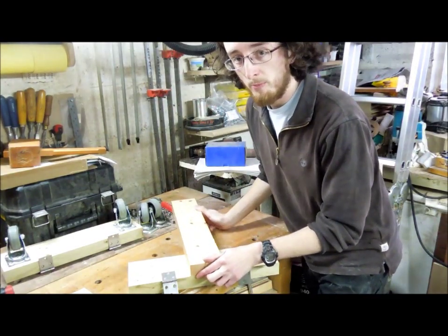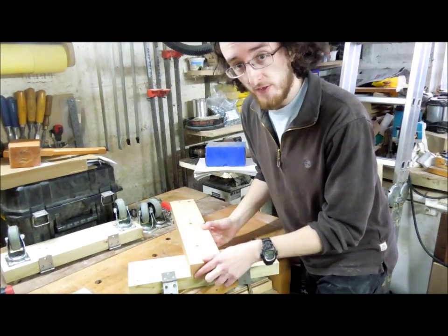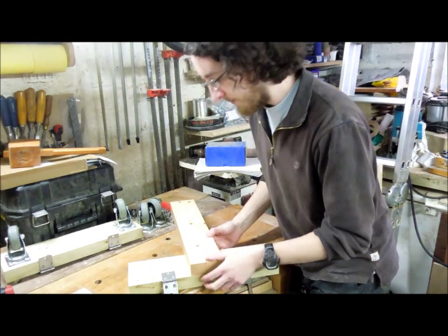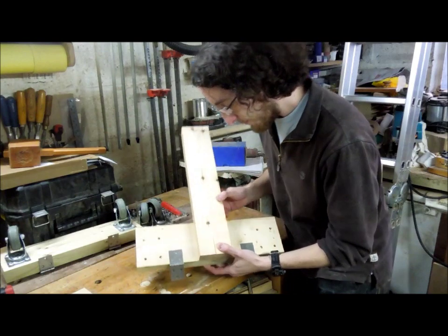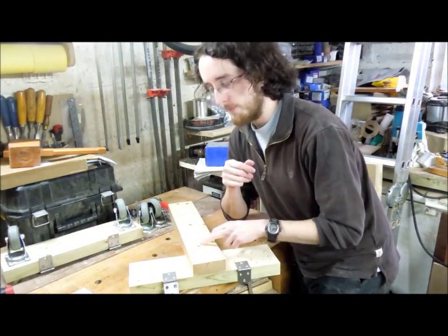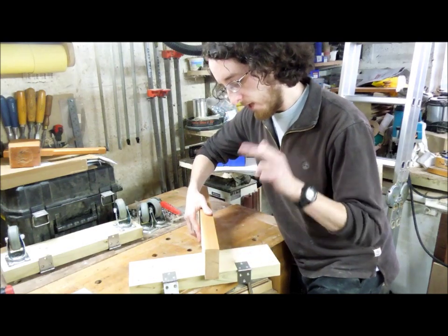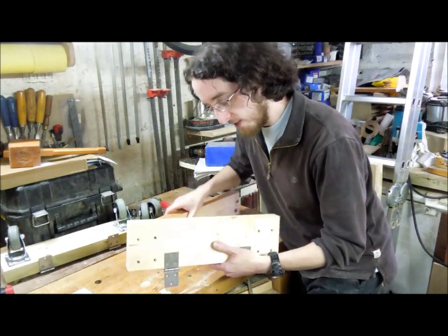I'm in the middle of building a mobile base for my table saw, which I'll show you in more detail in a separate video. For now, I want to join two bits of timber: a piece of 4x2 and a bit of 5x2 in a T-shape. To do that I'm going to use what's known as a T-halving joint, which essentially is a lap joint — cutting away half the material from one piece, with a notch in the other for it to fit into.